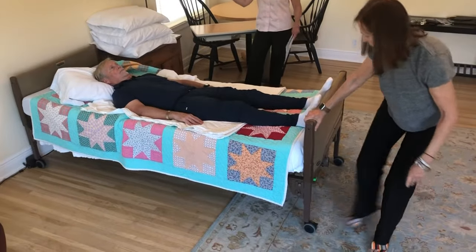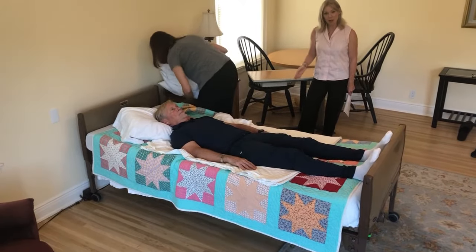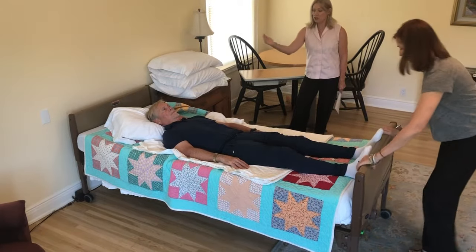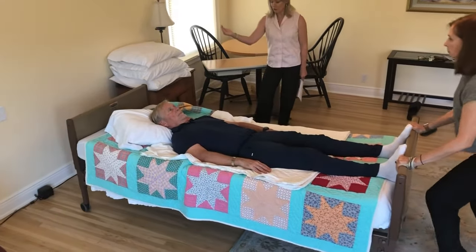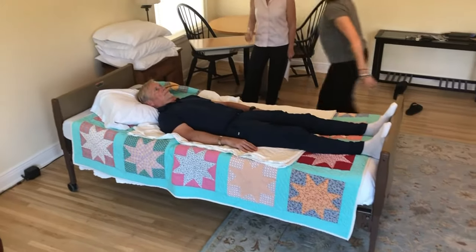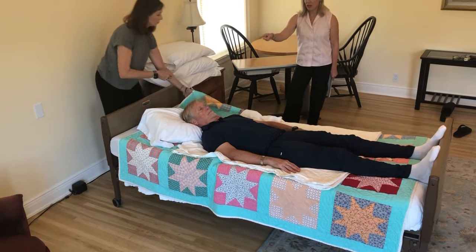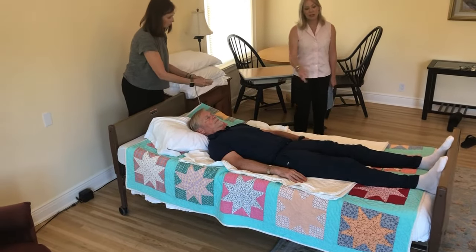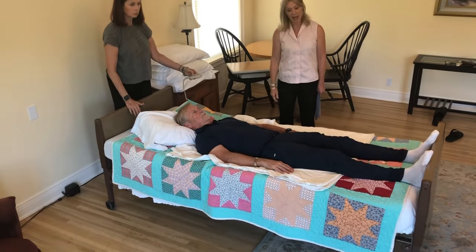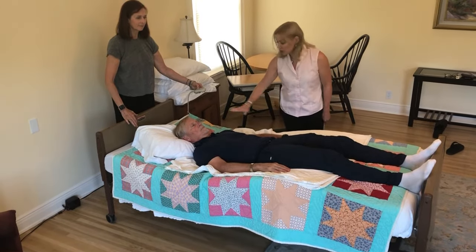Next, she's going to unlock the bed. The locks are usually one on the bottom and one at the top, always on opposite corners — flip down is locked, flipped up is unlocked. She's going to go to the bottom of the bed, pull it away from the wall, and lock the bed again. This is really important. Now here's the key: she's going to take the bed control and raise the foot of the bed, leaving the head of the bed flat.